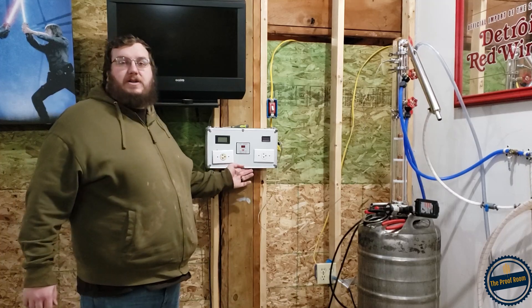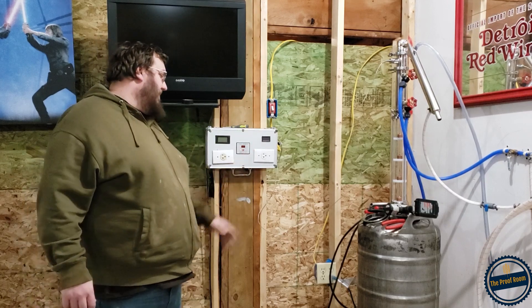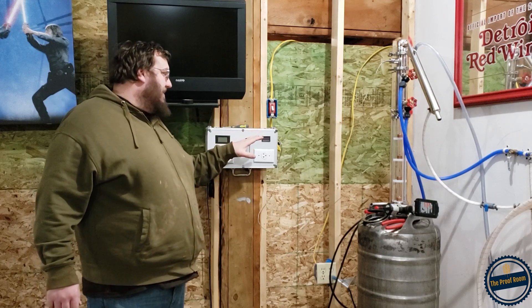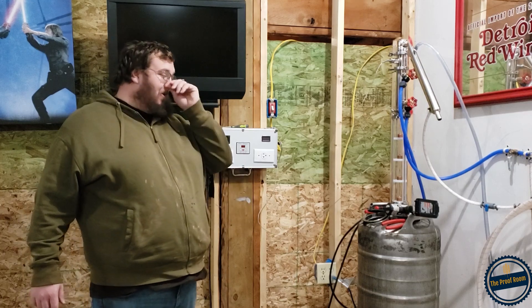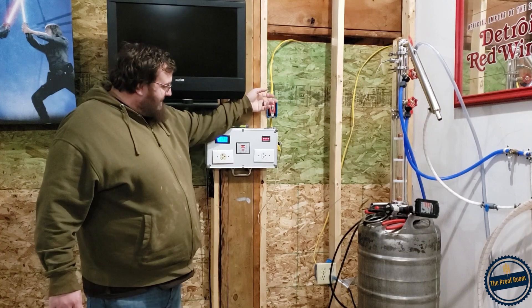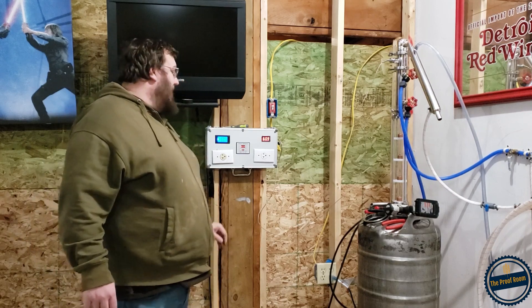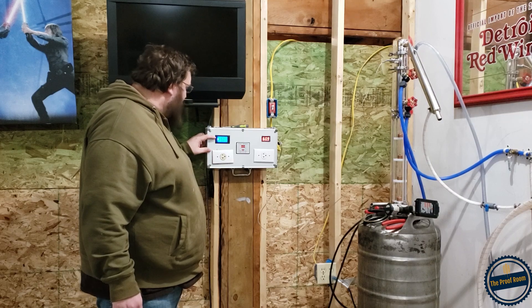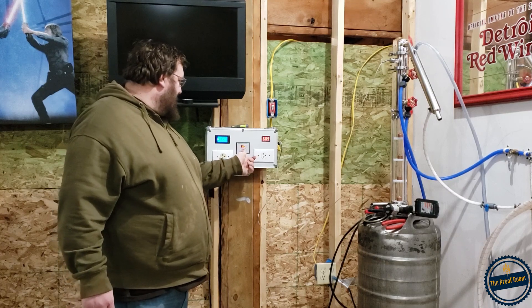I got this thing mounted here and wired. This is my master switch. I haven't turned anything on yet, so this will kind of be the maiden voyage for this thing. I'm going to go ahead and flip this thing on — hopefully everything works and we don't get any black smoke or a pop or anything like that. We're reading 247 volts and 0.1 amps right now.